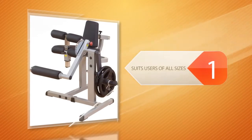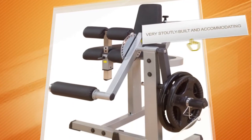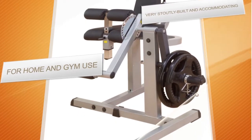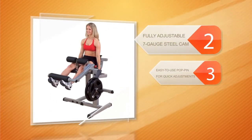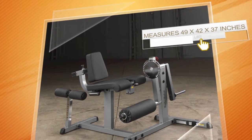The Body Solid CAM series leg extension and curl machine is the runner-up. It's very sturdily built and accommodating. Due to the fully adjustable seven-gauge steel cam, it can suit users of all sizes, while a pop pin allows for quick adjustments and motion control. The machine itself is quite compact but is good for any weight — the weight restriction applies only to the maximum plates you can add.